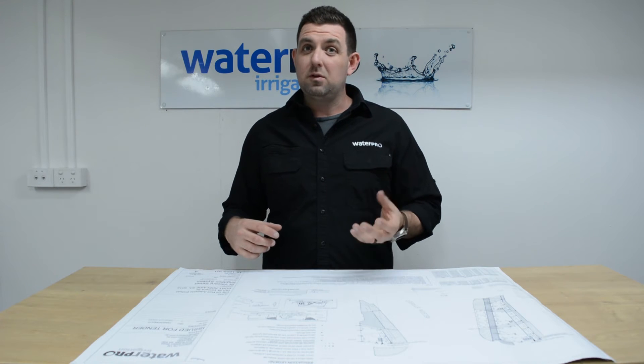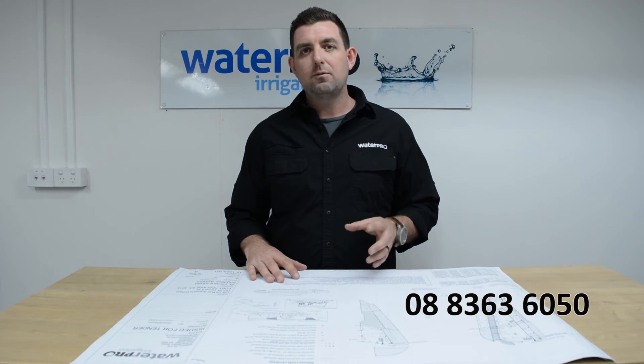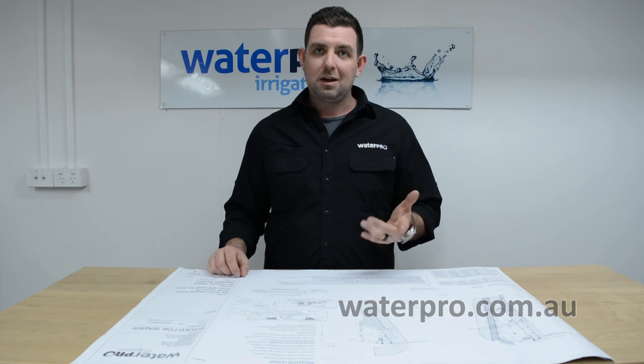If you have any questions at all about irrigation design, give us a call on 08 8363 6050 or check out the website waterpro.com.au. I'm Clint Adams — thanks for your time.